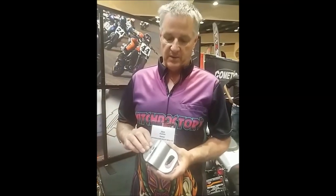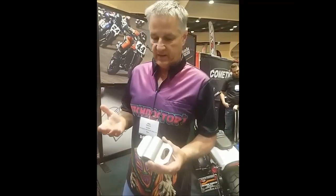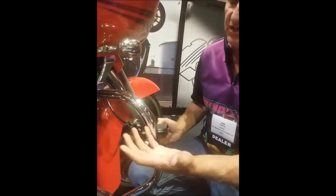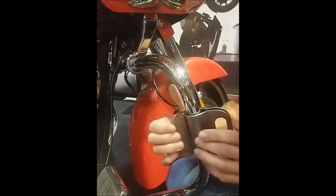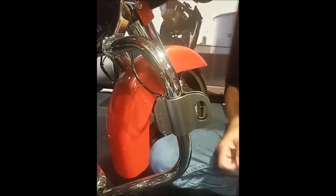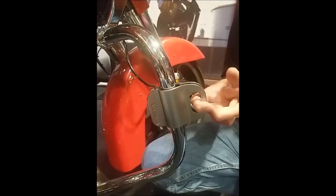So again, it's forged aluminum, spring-loaded. It has a little rubber pad in here to protect your bar. It's real simple — if you have a crash bar, an inch-and-a-quarter bar is about what it fits. Down tube, whatever. All you do is open it up, clamp it on, you're done. You hook your tie-down here and your tie-down will pull down. As long as you're pulling perpendicular to the clamp, it'll hold tight.